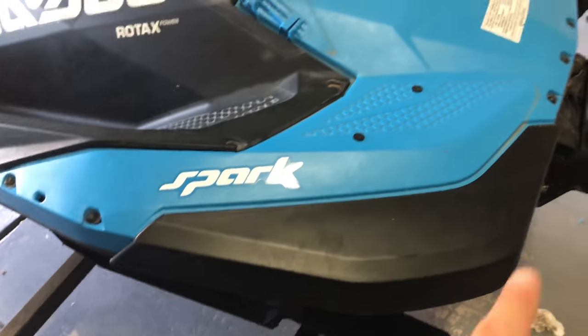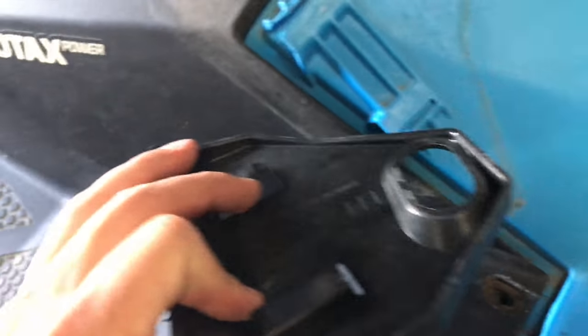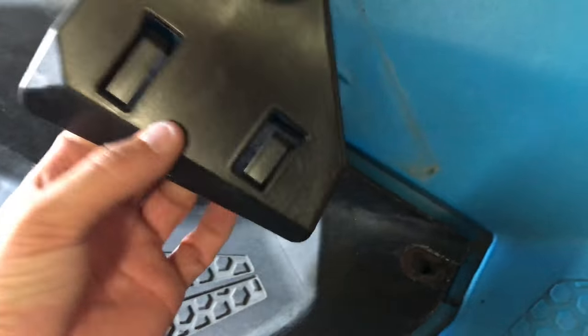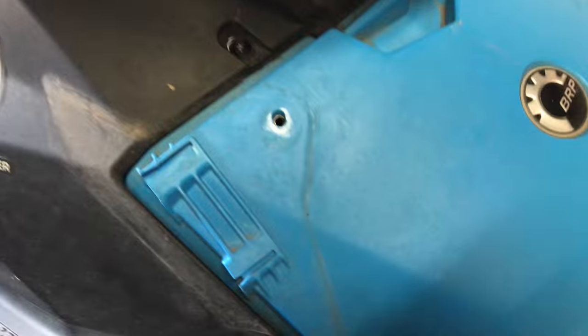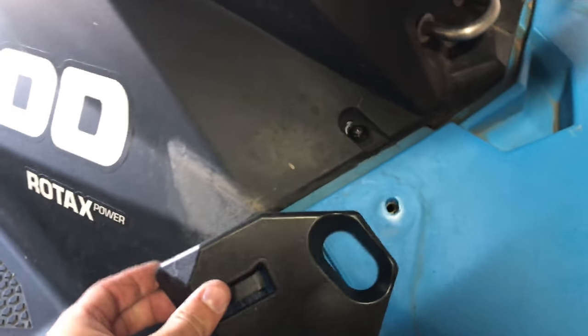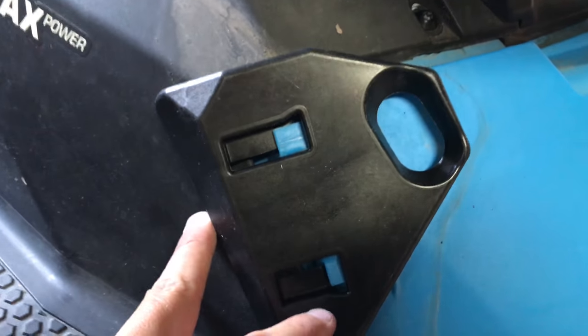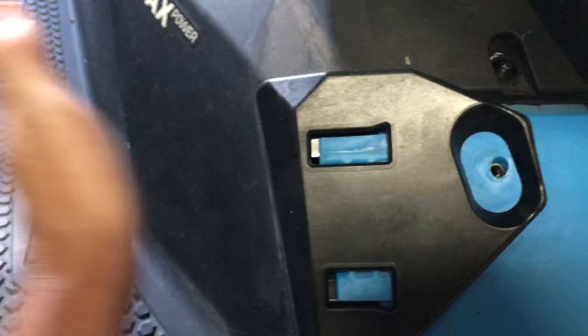After you get the rear bumper back on — the whole back panel — you're going to stick on these support brackets. You can see there's little hooks down here that you just slide into there. You need to unscrew this to get it on. It just slides in, and those two tabs go under the plastic. Do the same thing on the other side.